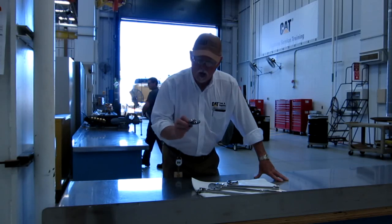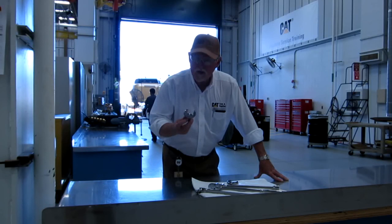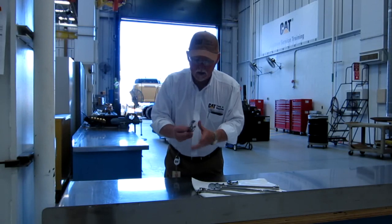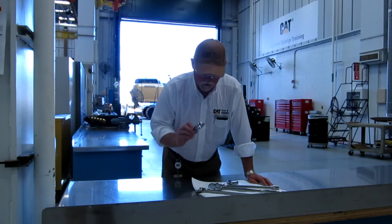These crow feet, as we call them, work out pretty good. A couple of things about crow feet that I didn't know: they're made to expand just a little bit and contract. You don't want to put a severe amount of pressure on them, but they do work well.